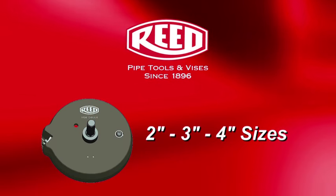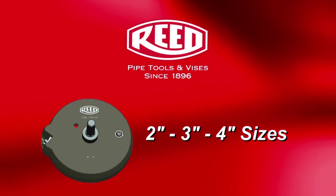Reed's Chamfer Tools come in 2-inch, 3-inch, and 4-inch sizes, or find all three in a tool kit.